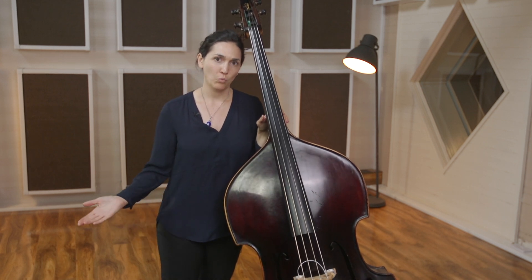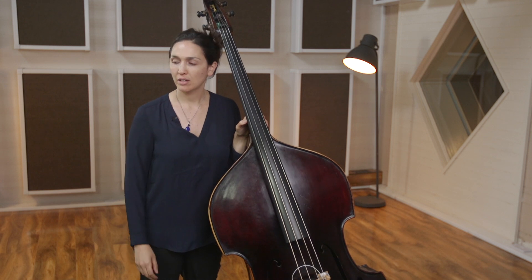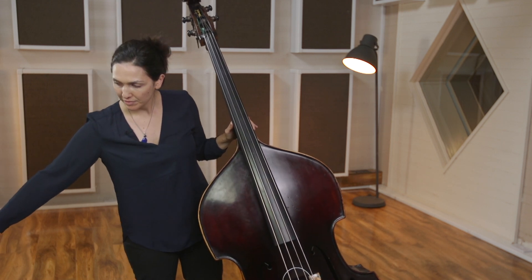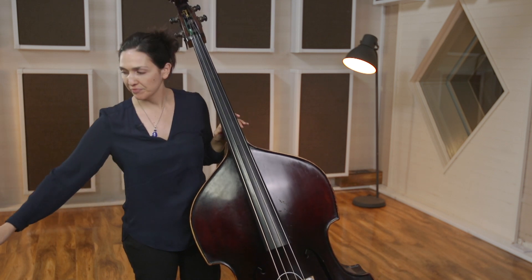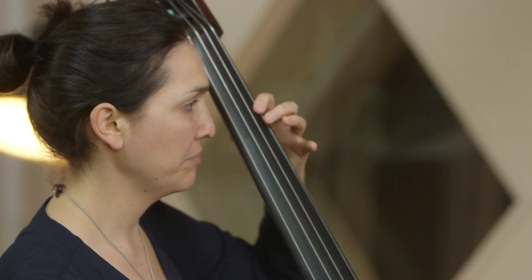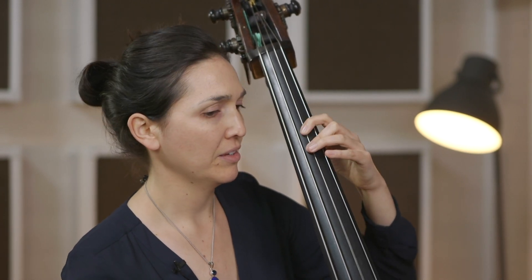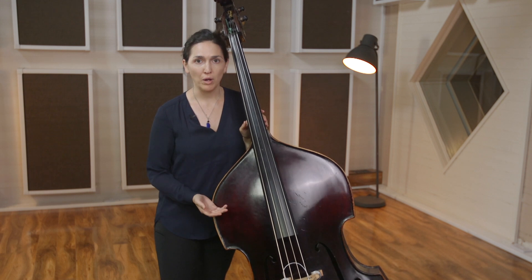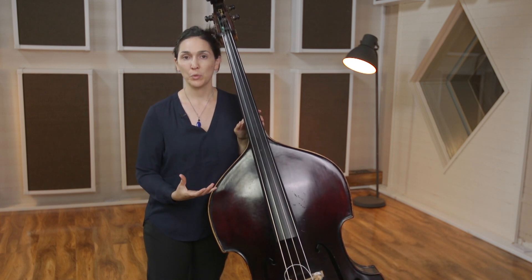Once you've done all of that, go back to the first measure and start to inch up the metronome. We started at 60, and now we're going to 70. Do the same exact thing at 70 beats per minute — you'll notice how different it starts to feel, just playing it a little bit faster. If I make a mistake, I go back to the beginning. This is an exercise you'll keep doing over and over when you want to learn and memorize songs, each time inching up the metronome.